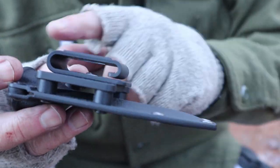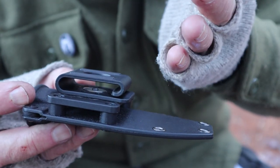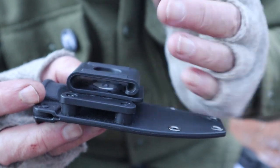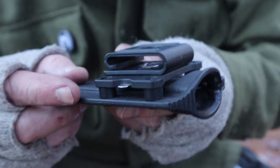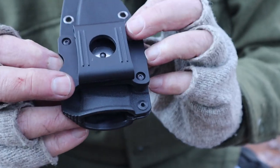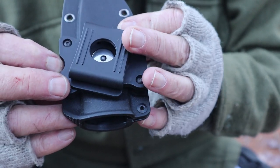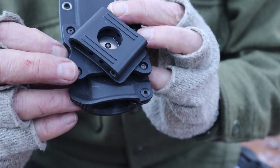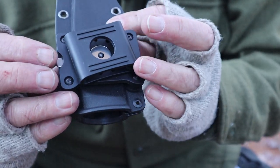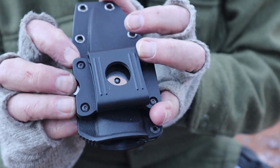It is a curl-over design, so you can either feed your belt through or slide it on after your belt is on. What's unique is this little lever — you can press down on it and turn it to ten different positions. So if you can't find a comfortable angle for your knife on your belt with that, I don't know what you're going to do. It allows a whole lot of adjustments and it's really, really nice.